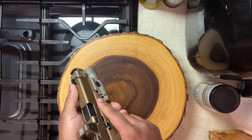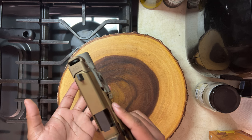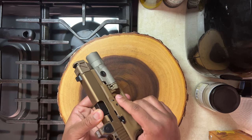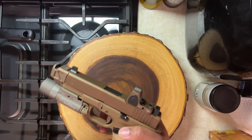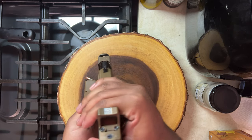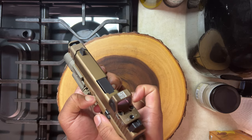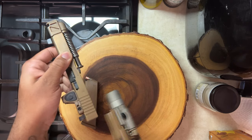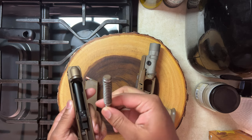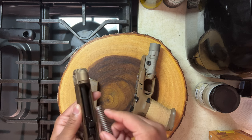I wanted something extended and just went with OEM because I try to keep my internals as stock as possible. The only internal change I made was adding a tungsten guide rod — I bought this from the Glock Store, I think it was about $80.